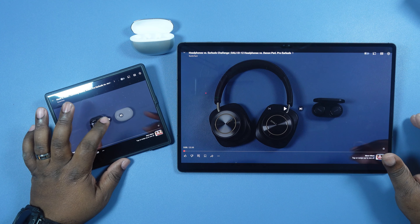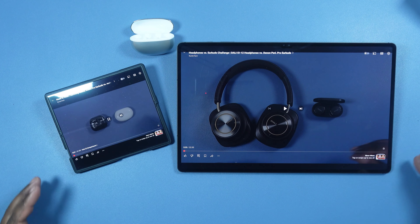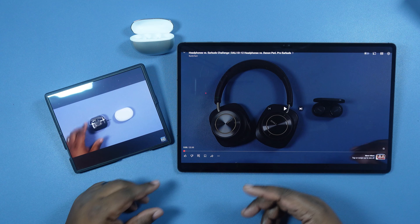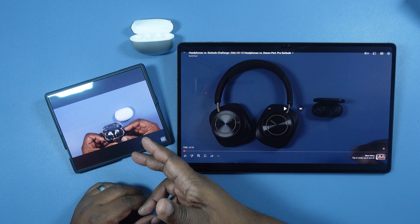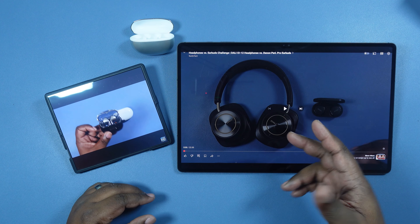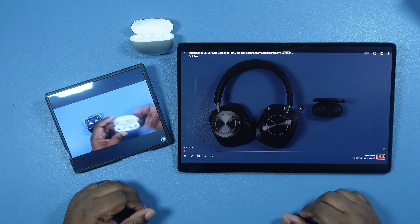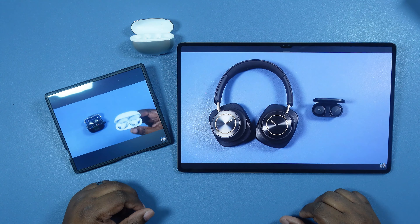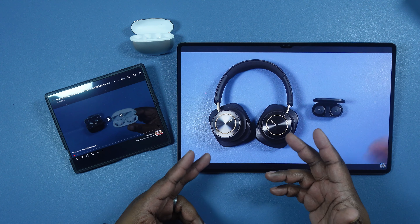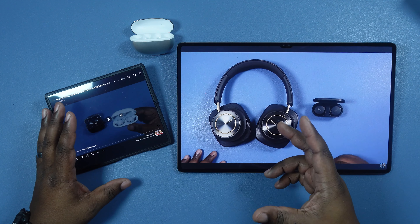Like I was saying, they remind me of another pair I have — I think it's the Huawei Free Clips. Yup, they give me that exact vibe of the Huawei Free Clips. I thought the QCY C30s were the same, but no — they definitely give me that vibe of the Free Clips by Huawei.